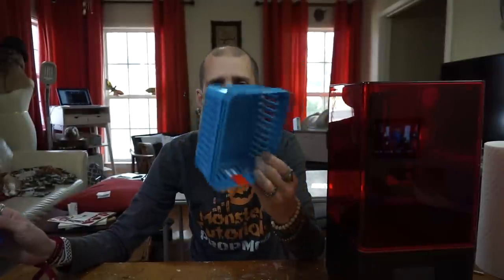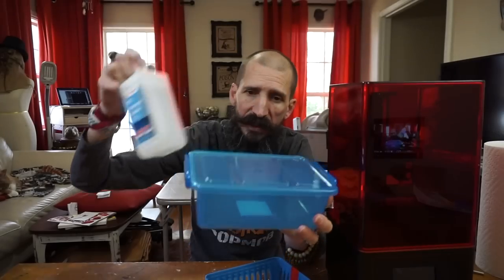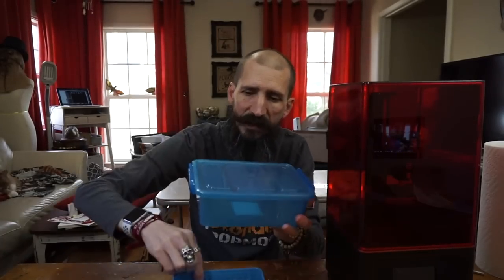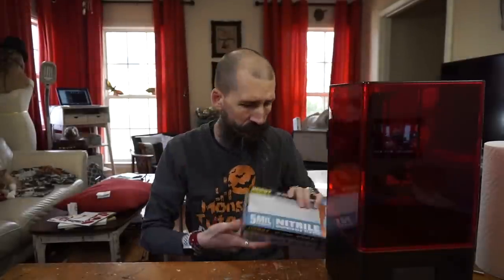Paper towels — lots of paper towels. I went to the dollar store and bought this basket — three dollars for three baskets — and a little container for a dollar. The idea is you put alcohol in the container, put your parts in the basket, drop the basket in the container, and your parts get washed. You can scrub them with a toothbrush. Also a box of gloves, and as I mentioned before, get some alcohol — 91% isopropyl. 99% is preferred but I haven't found it yet. This will work.